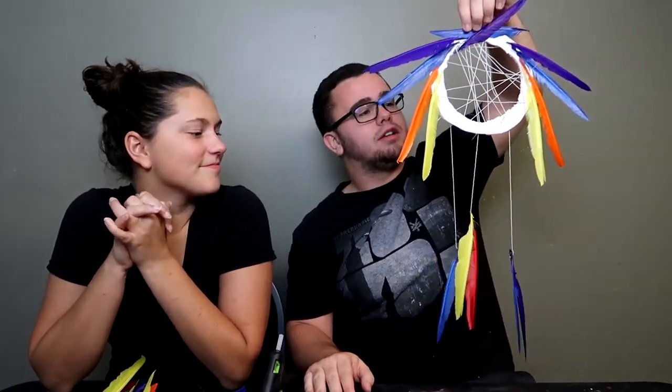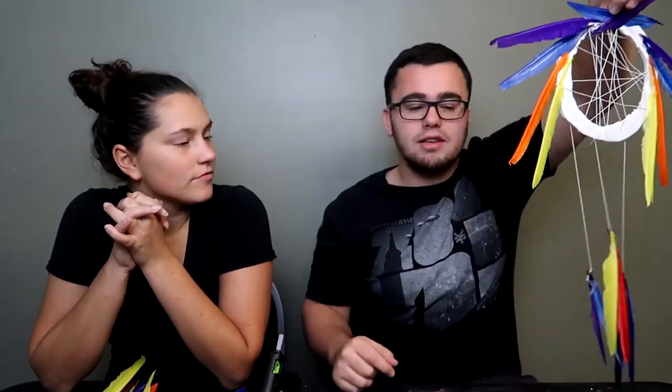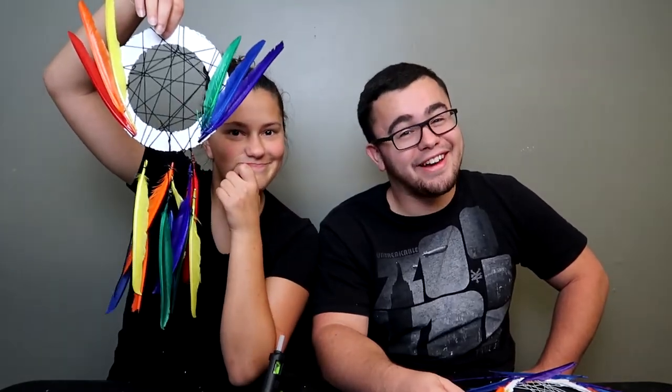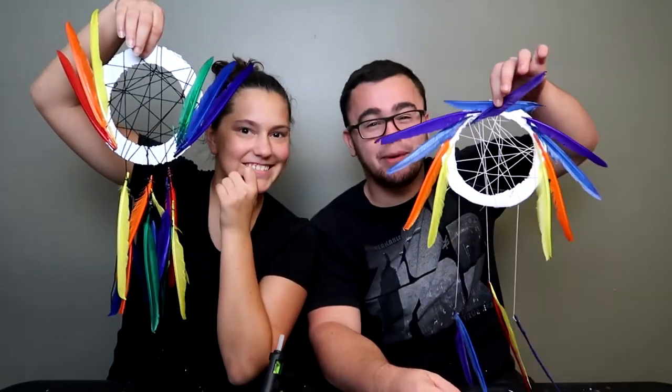It would have been nicer if we could have started it off how it's supposed to be, but this is mine. Let's see yours, Jen. Why are your feathers going upwards? Because it looks like a rocket going into the ground — but if you realize, it's rainbow. I think I won this one. There's like four feathers on each side. Let us know in the comments below who won.